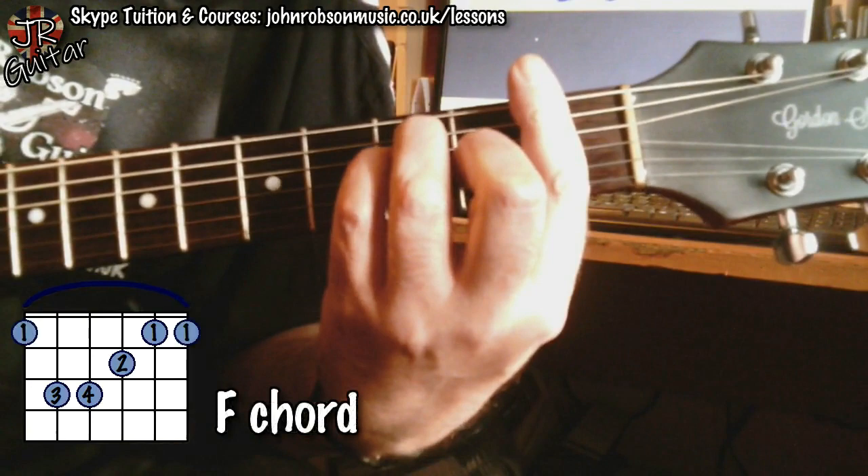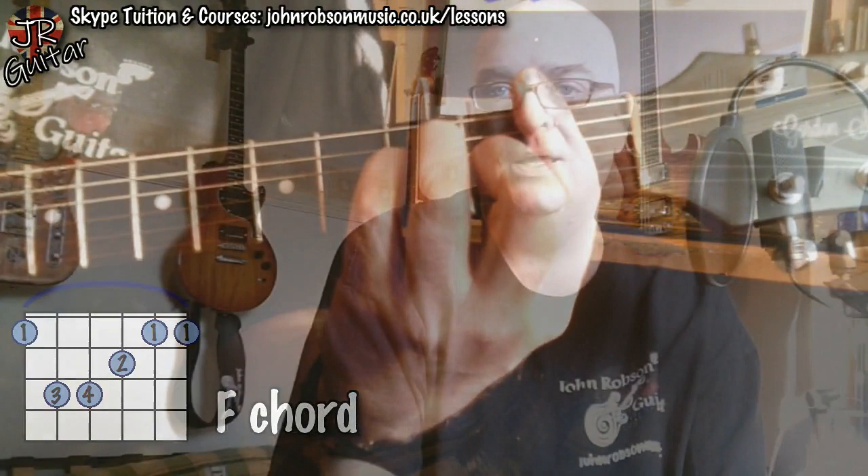When you change back from the F to the C, you just reverse those steps, and it will work in either direction. So that is today's tip: how to play and how to change into a bar chord. I hope you found this useful and informative and maybe inspiring in some way. If you have, please hit the subscribe button and the notification bell if you haven't already done so, and why not give me a like while you're at it.